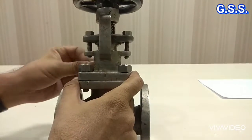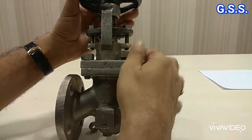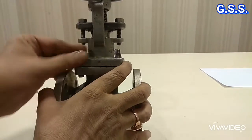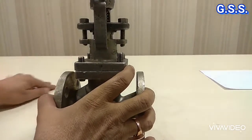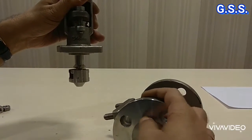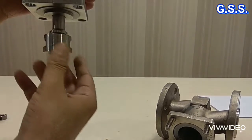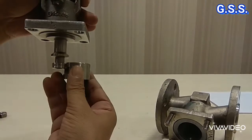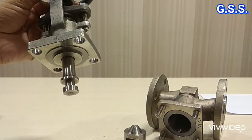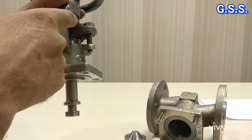Now I am opening the body bonnet joint. This is the disc and this is the stem of the valve. Now I am removing the disc. Since this is an ordinary globe valve, there is a chance that fluid can pass through this gap and leak through this gland packing area.